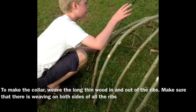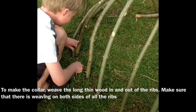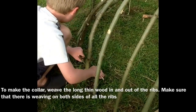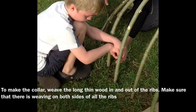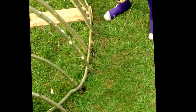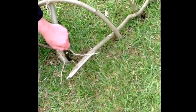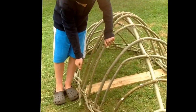We have finished the ribs and backbone and now we are going to weave the collar through. Now we have just been weaving in and out of these ribs, and now we are about to tie them with some string around here. So far we have been weaving in more of these long sticks.